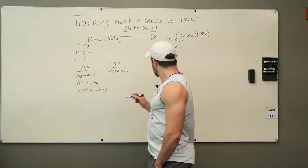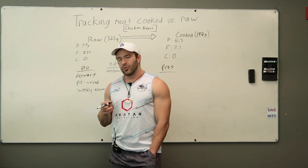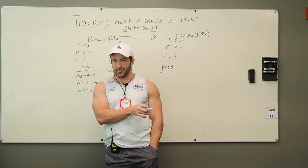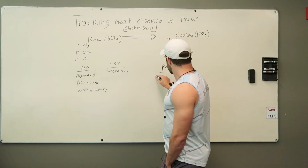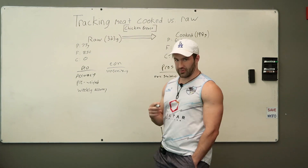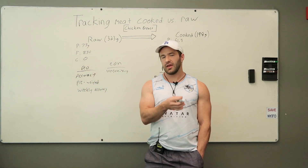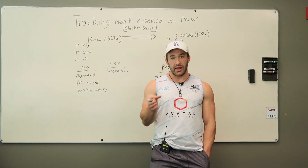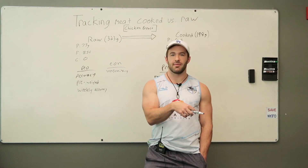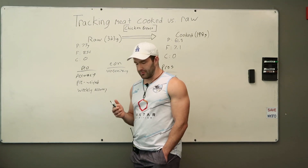Now let's talk about the pros of weighing your meat cooked. One of the first ones is that it's more sanitary. And if you're cooking a lot of meat and storing it, weighing it out cooked can be a plus because it's a lot easier to just plop the cooked weight of whatever that meat is into any dish you want to add it to — a bit more convenient overall.